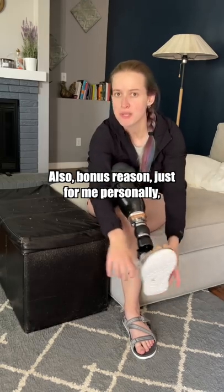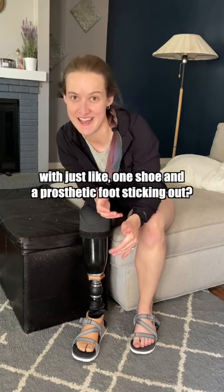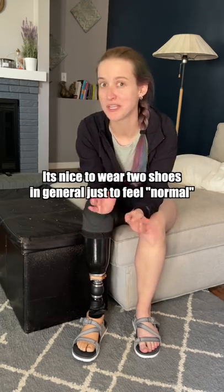Also, bonus reason — just for me personally — I feel like I would feel weird walking around with just one shoe and a prosthetic foot sticking out. It's nice to wear two shoes in general just to kind of feel normal.